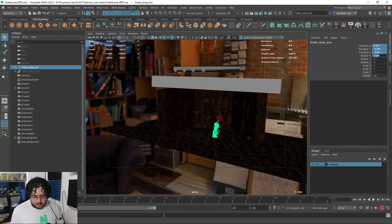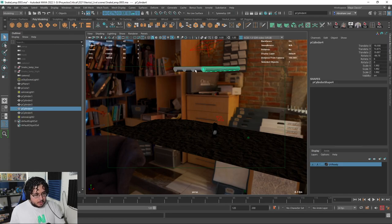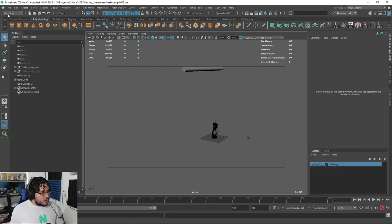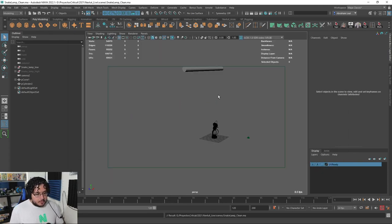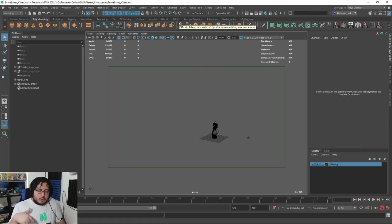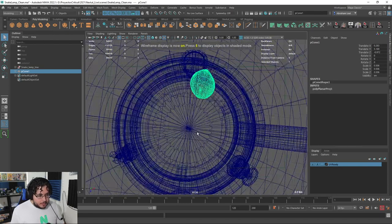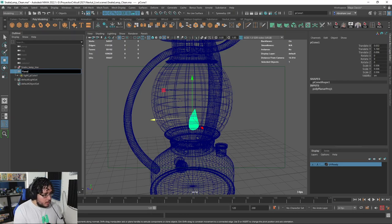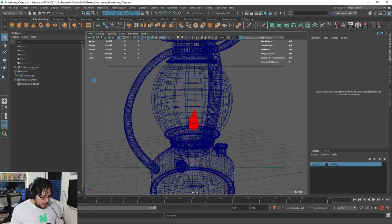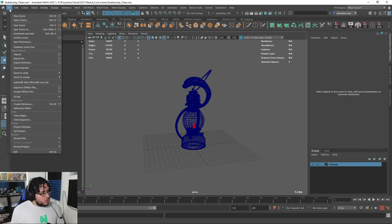I'm going to grab the snake lamp and go back to zero so this thing is completely clean. I'm going to delete the extra objects that we added for the cinematic render and save this as a different scene — I'm going to call this 'clean.' We don't need the shot cam. The cone I do need, which is the little flame — let's call this 'flame' and 'flame light.' So any time I need a render with this one, we just load this one in.